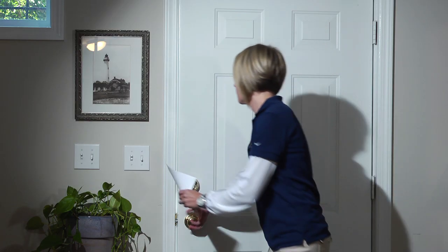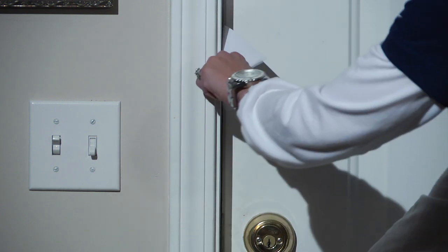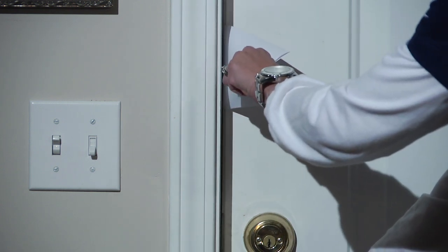You can also use a piece of paper — close it firmly in the door. If you have resistance, you've got a tight seal.